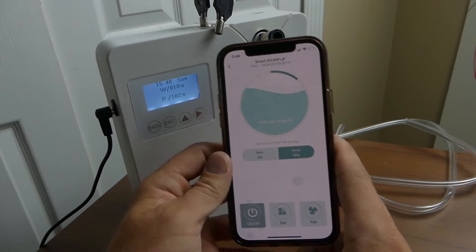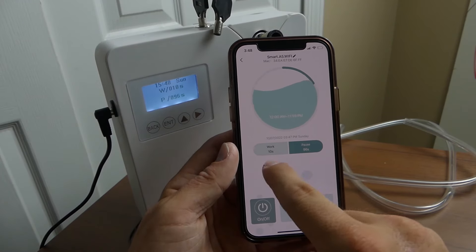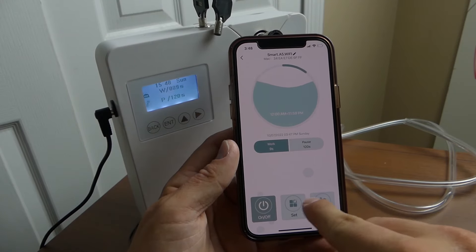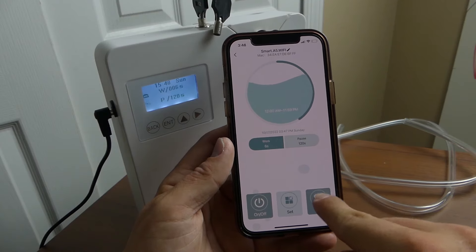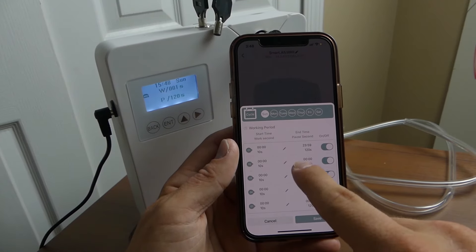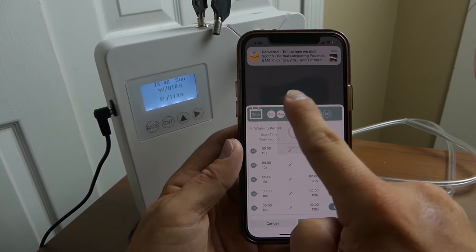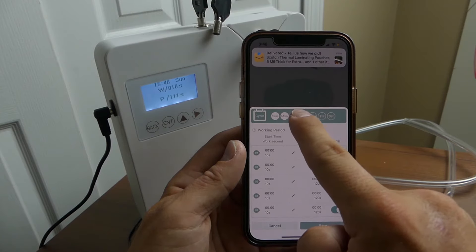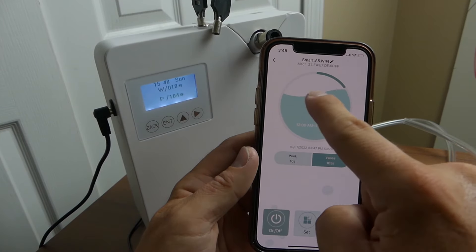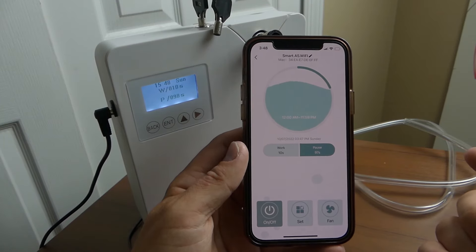This is what the app looks like — you can adjust the pause and work times, we're on pause 96 seconds and work 10 seconds. You can turn the unit on and off and it responds pretty quickly. You can turn the fan on and off. Under 'set' you can adjust work and pause time, start and end time, and which days of the week it runs. There's also a timer animation — note it does not track fluid level.